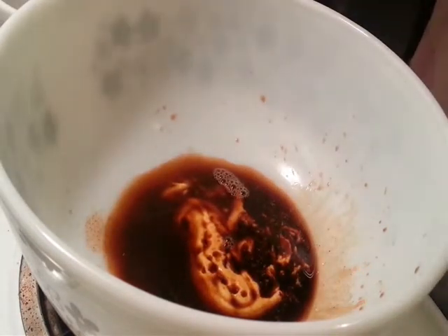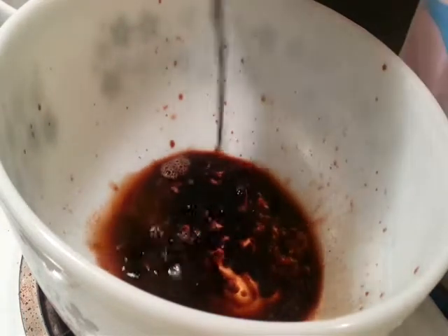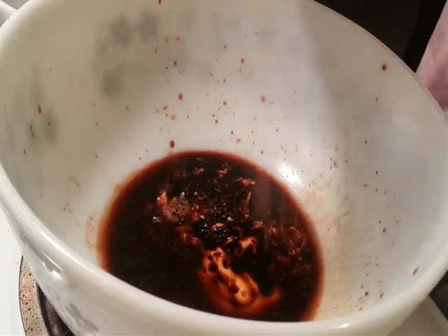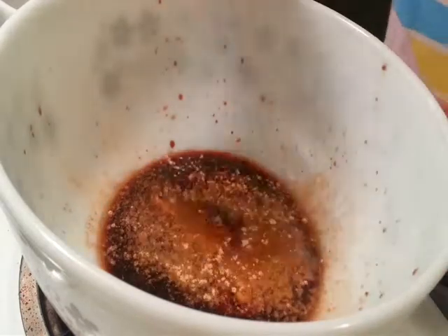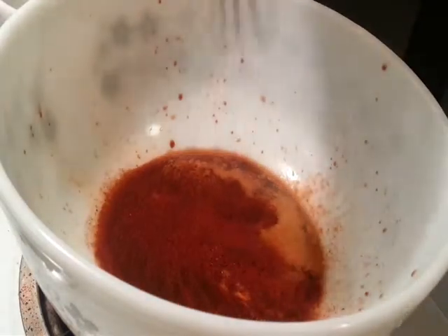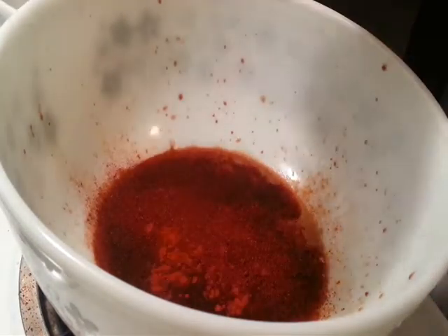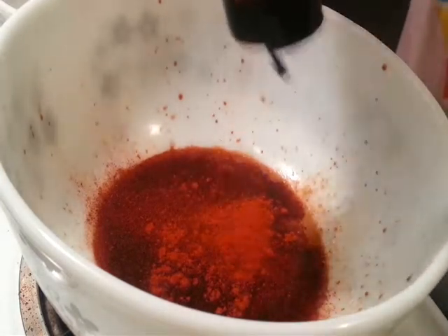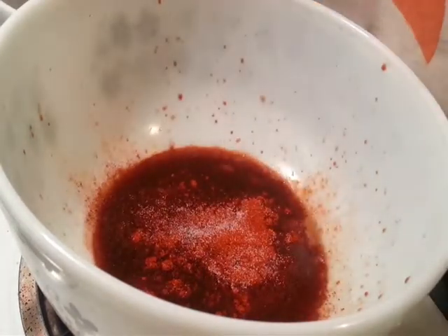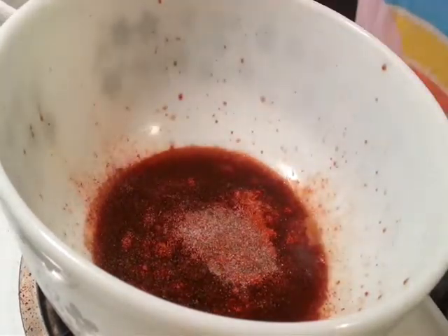Some Worcestershire sauce and a little bit of balsamic vinegar. This recipe basically has a sweetening agent, spicy ingredients, sour ingredients, and some spices. Ground ginger — this is my favorite — ground ginger, chili powder, pepper, and salt. Not a whole lot of salt because everything is already very salty.